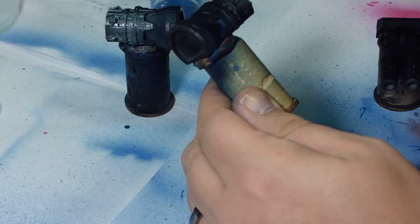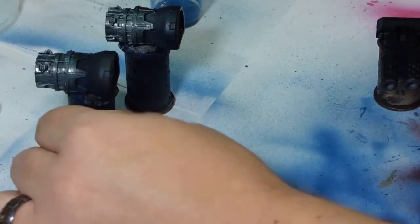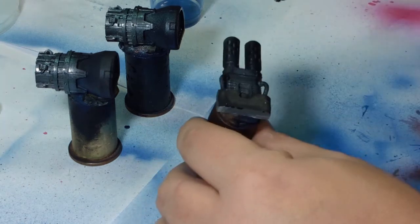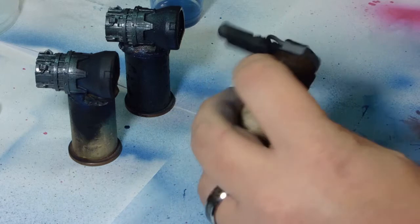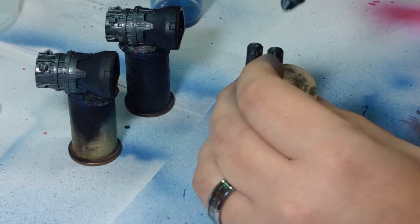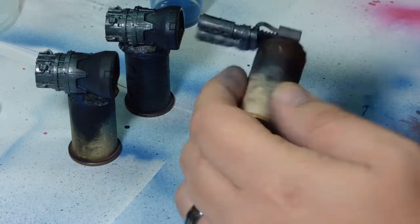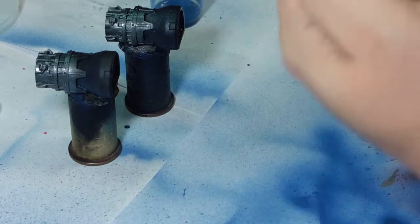In my infinite wisdom I forgot to record the blue, so I'm going straight into the engines, which I used Gun Metal Soul — a Vallejo paint. I use this on basically all the metal work on the entirety of the vehicle. It just gives you a nice even colour through all the engines and also all the undercarriage.